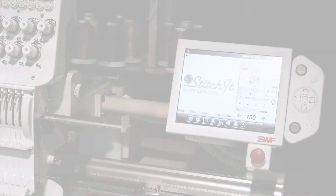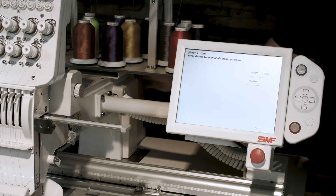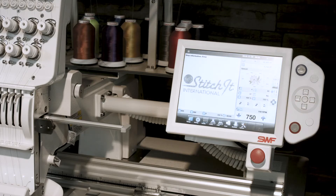During normal running operation, there are a couple of error codes that you may encounter. The first one is error code 100. This simply means that the main shaft is not at the correct stop position. To properly fix this, hit the fix button. The error code will self-correct and you're ready to resume operation.